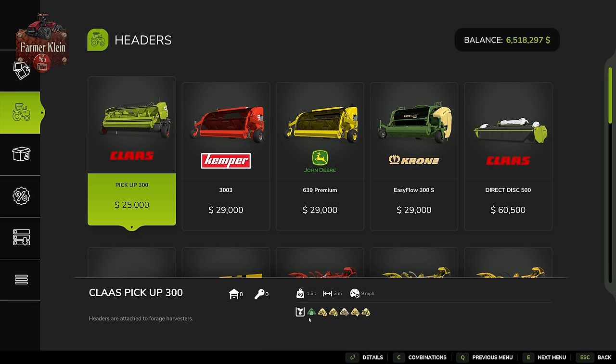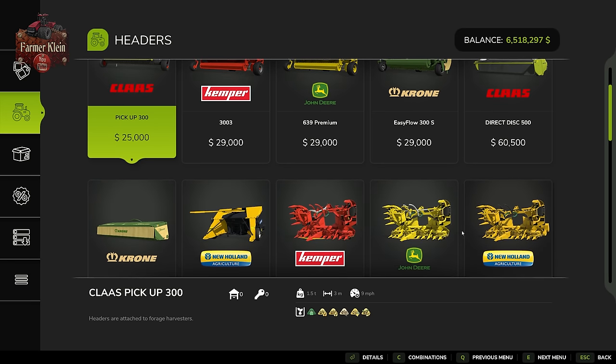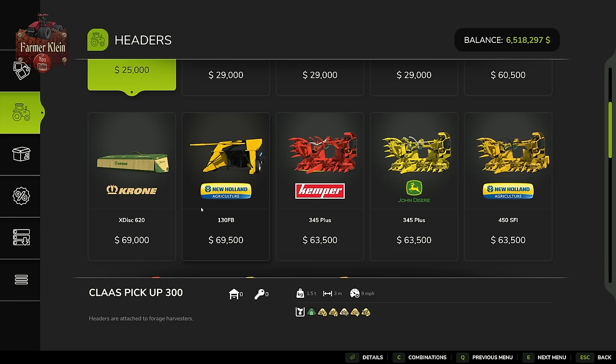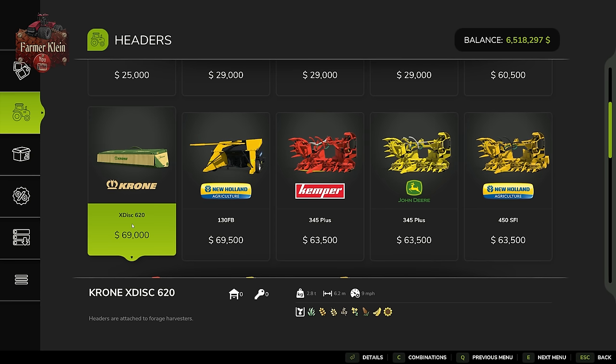But why cut the grass and windrow it when you could just cut it directly with your forage harvester? That's what the Klass Direct Disc 500 and the Krone X Disc 620 do — these are mowers that go on the front of your forage harvester. They will cut your grass, and also wheat, barley, oat, canola, sorghum, soybeans, or sunflowers. But for this video we're going to primarily talk about grass and corn for our chaff production.